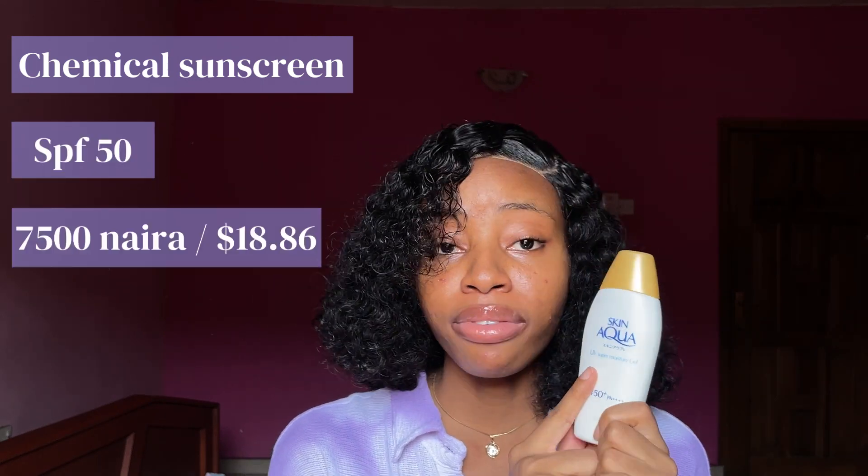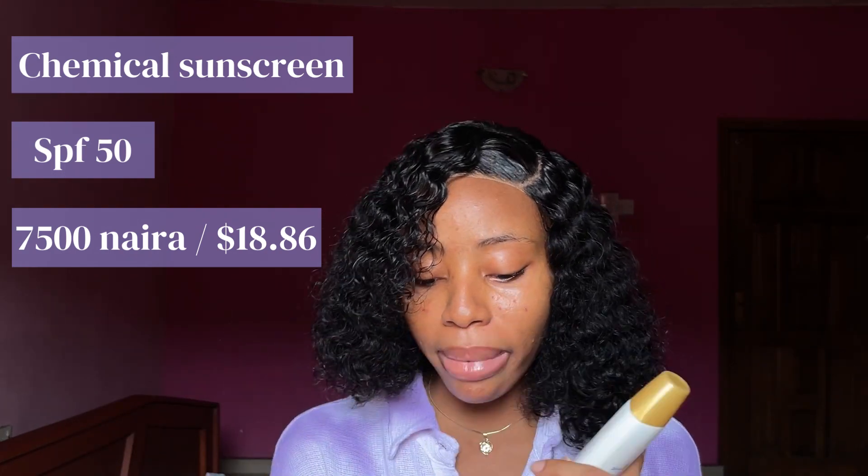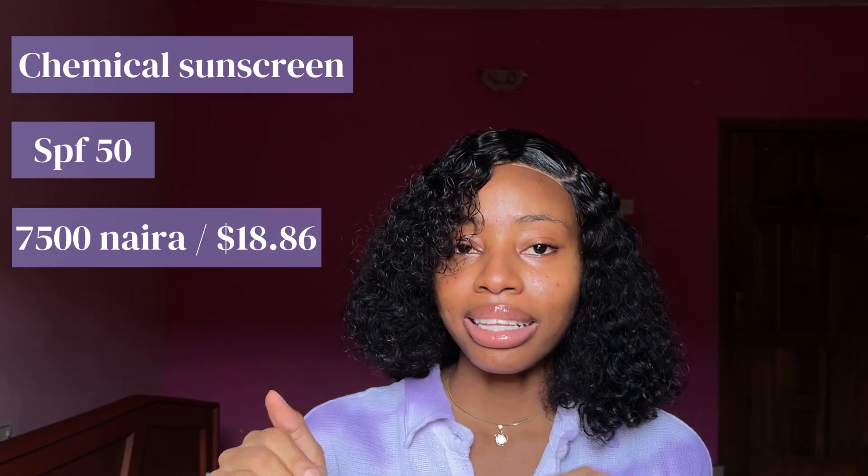In our usual fashion, I'm going to start out with the details. This sunscreen is a chemical sunscreen from a Japanese brand. It has SPF 50. I got it for 7,500 Naira — it will differ depending on the vendor in Nigeria — but you can also get it on Amazon for $18.86. Last time I checked they were having a discount, so check it out. I'll leave the link in my description box below.